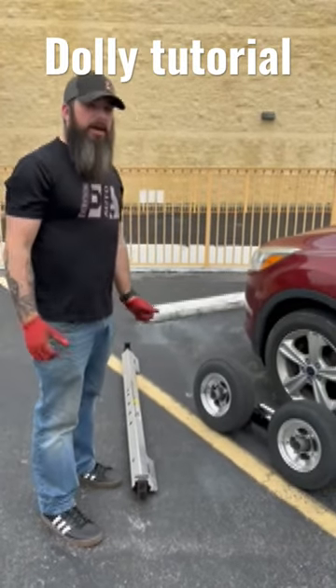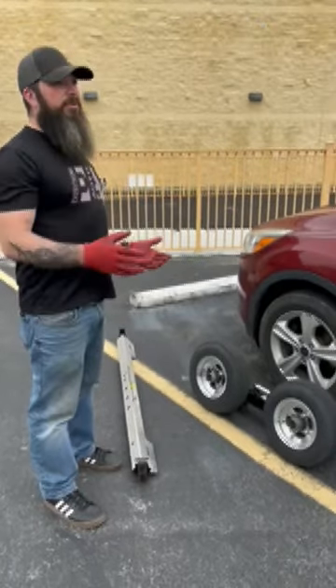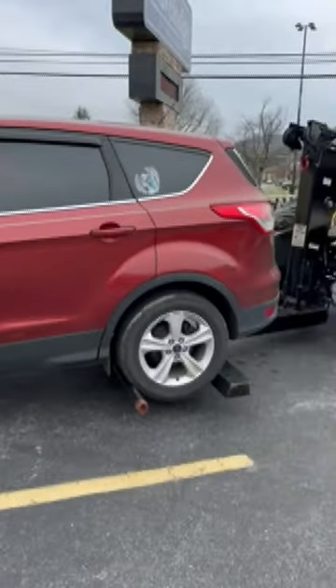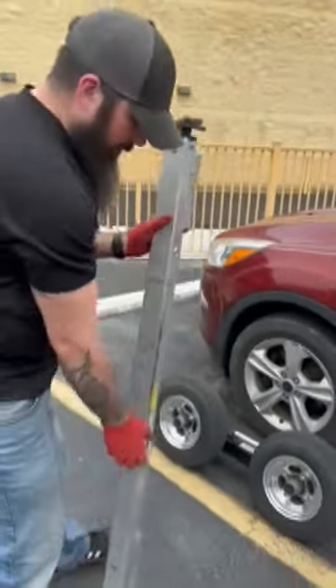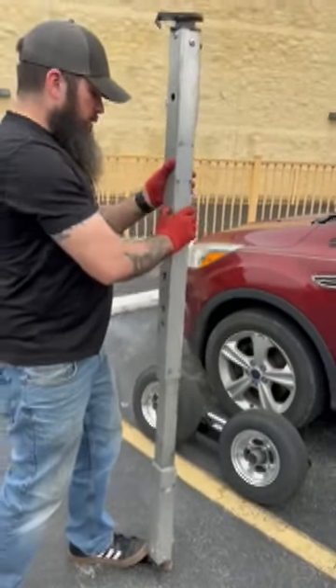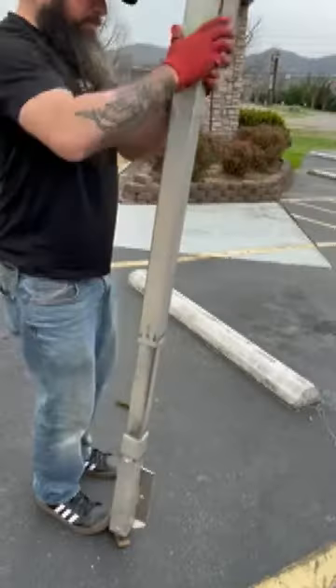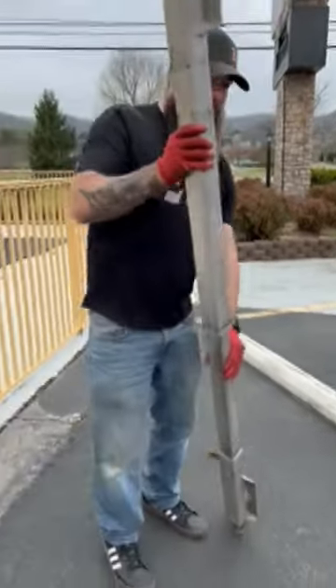A lot of folks have reached out wanting an explanation of how the dollies work, so we're going to get into that. After we get them off the truck, they just set in some brackets on the tow truck. The dolly arms are adjustable depending on the width of the vehicle — you hit this little lever and they telescope back. One of these arms goes in front; make this one the same and put it in front.